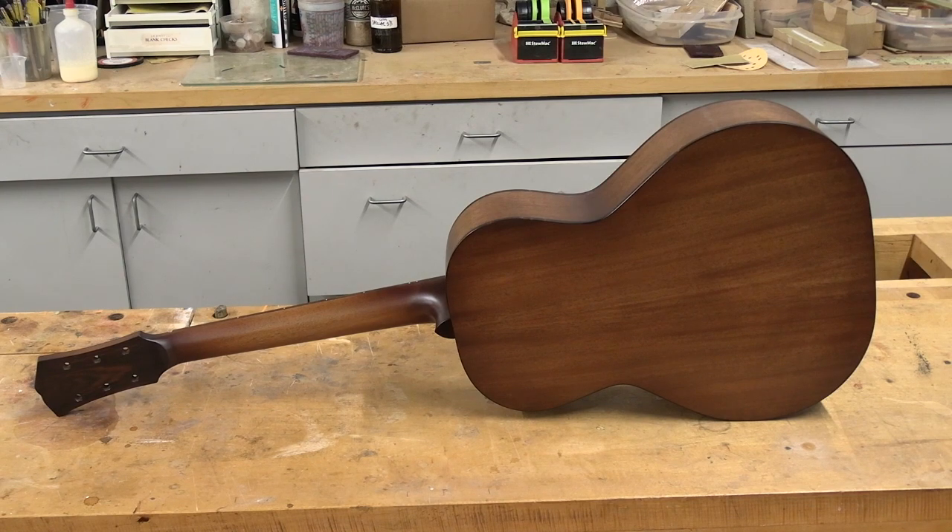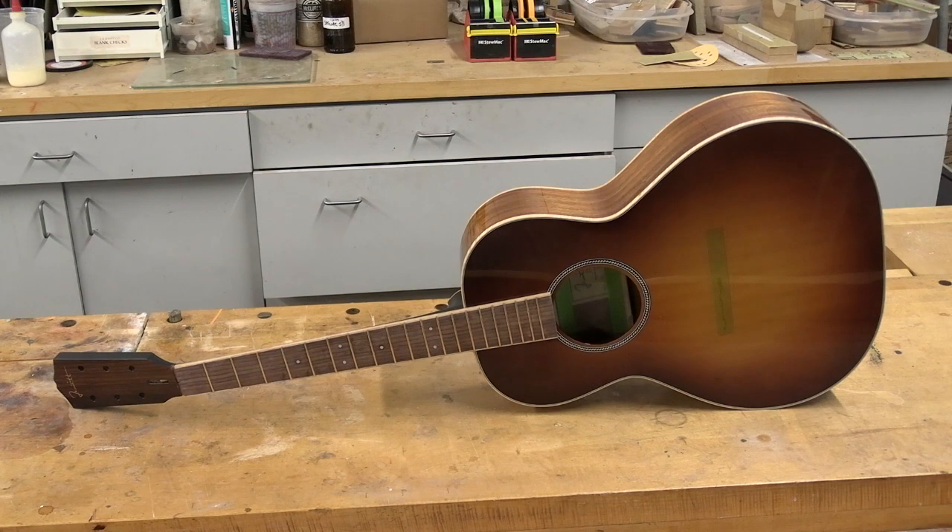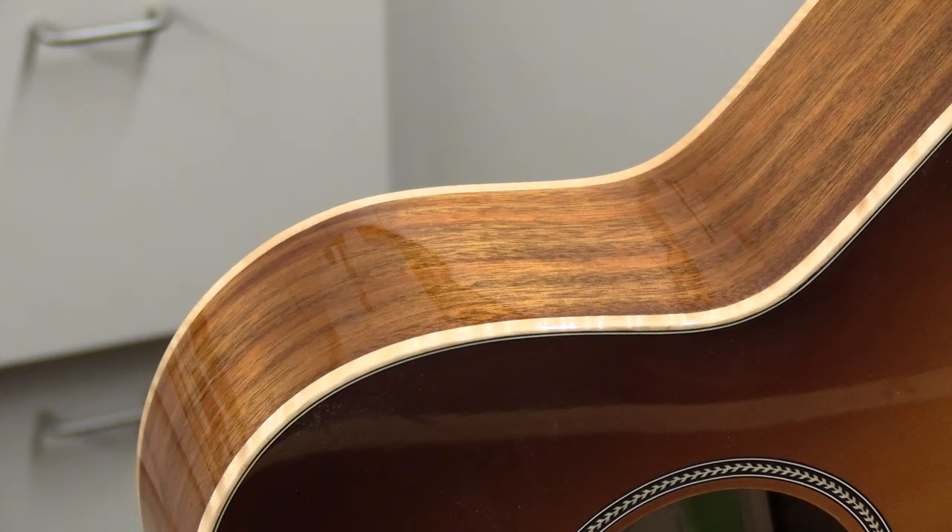This is the second acoustic prop that we did — the golden buckeye burst. The top, back, and sides all have a high gloss finish. I'm going to come in a little bit closer on that sinker mahogany to show you how that looks. Here's the waist area of that sinker mahogany with that really nice light maple trim on it.